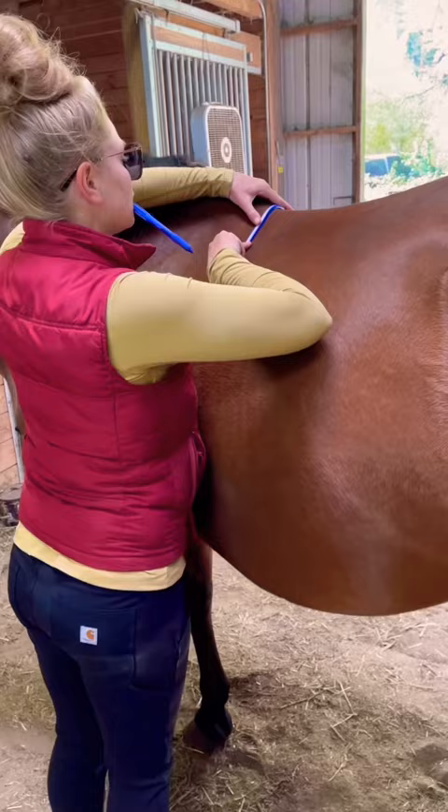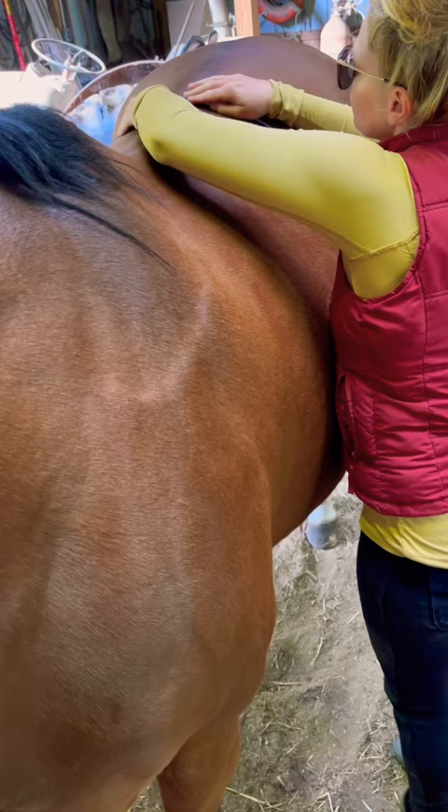Then we're going to do the base of the wither — that's the third tracing — and then the top line. The top line also shows us quite a bit about the horse. Then we're going to do T18 to find where the last rib is and the shape.